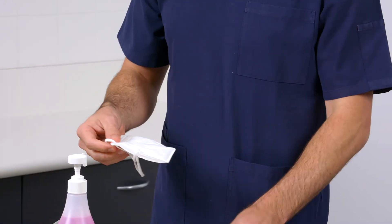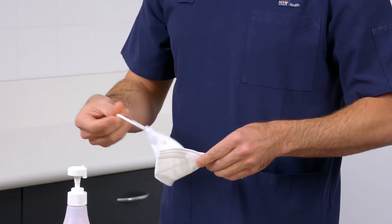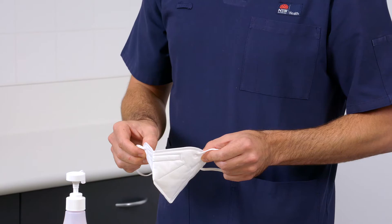To don the respirator, remove the respirator from its packaging and inspect all respirator components for damage prior to each use. Pull out the loops and make sure the nose piece is fully unfolded away from you.